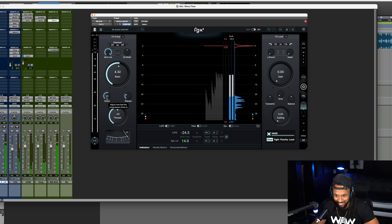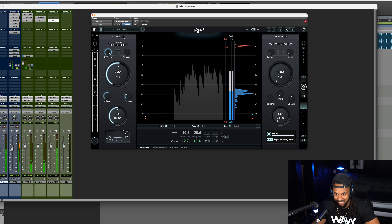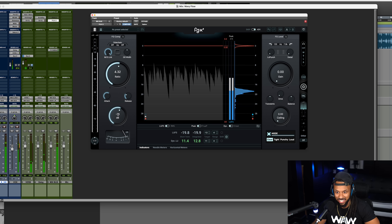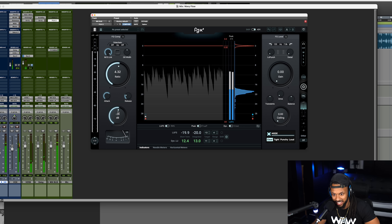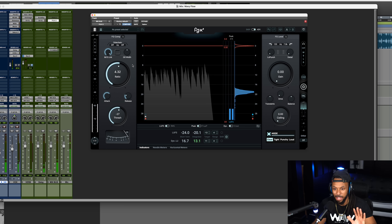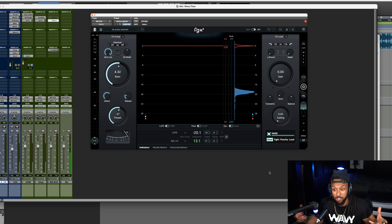The music plays back while compression settings are being adjusted — attack, release, and ratio are dialed in to achieve the desired gain reduction and glue effect on the mix.